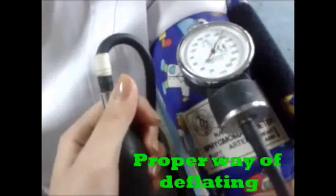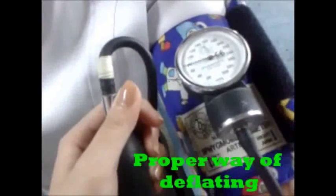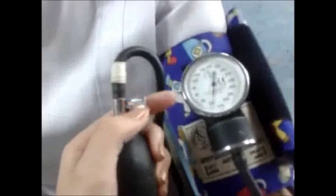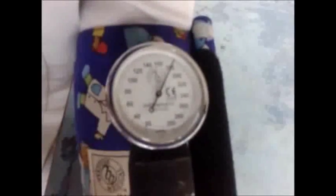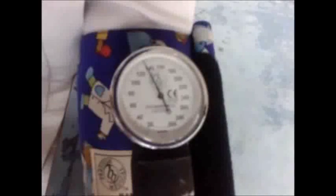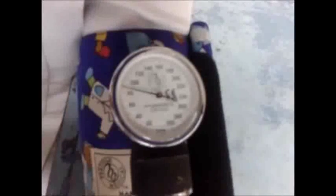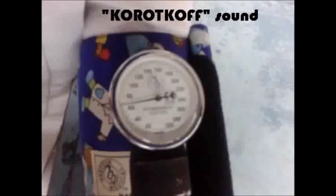Now, gently turn the valve counter clockwise slightly so that air is released slowly and steadily. You should release the valve and the pointer should ideally be moving down at a rate of two marks per second for accuracy. As you watch the pointer fall back down the gauge, listen for a thumping sound. The clinical name for this is Korotkoff sounds.